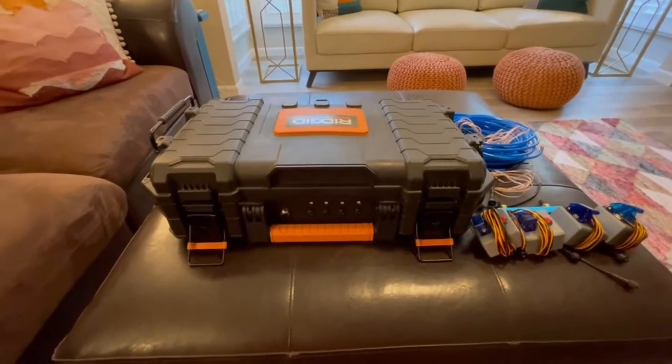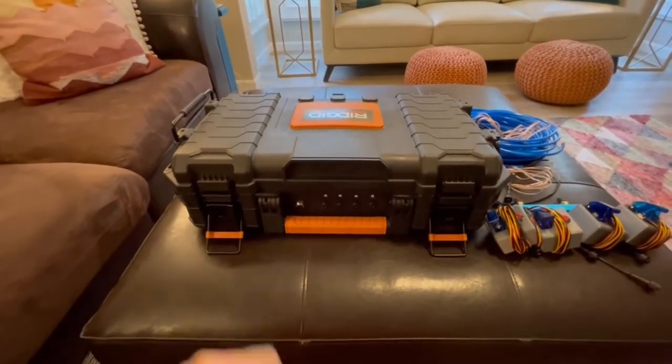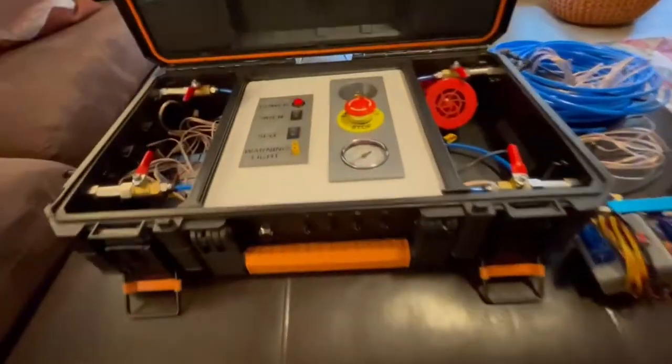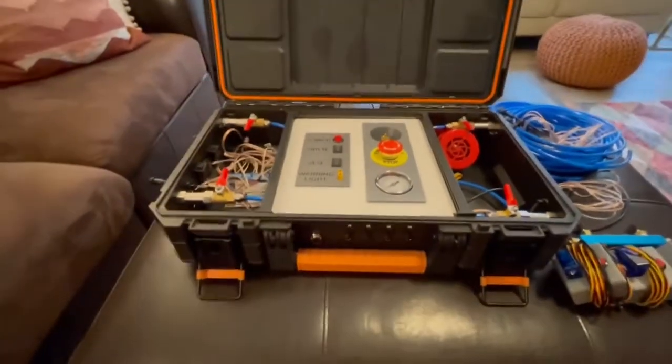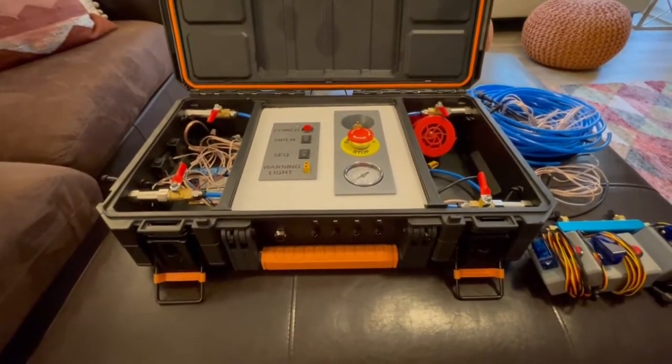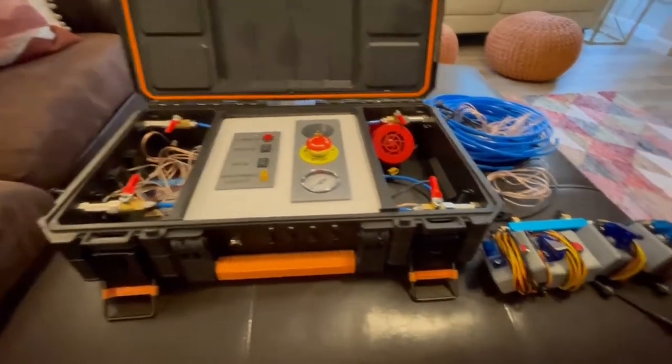This is a quick overview of the rocket launch station. This box can control four air-powered rocket launchers at a time so students can race.